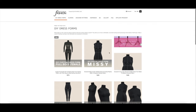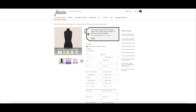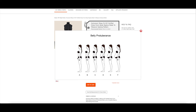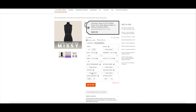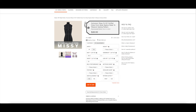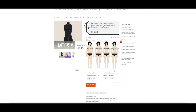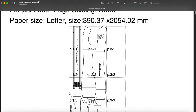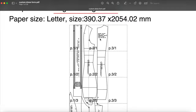I watched a bunch of videos and most people use a website called Bootstrap Fashion, which makes custom dress form patterns based on your measurements. I put in standard measurements like bust, waist, and hip along with some more specific ones. What I really liked is that for things that are harder to measure, like the shape of your back or the slope of your shoulders, they have presets you can choose from. They then email the pattern to you. It's basically a grid you print onto sheets of paper, tape together, and cut out.